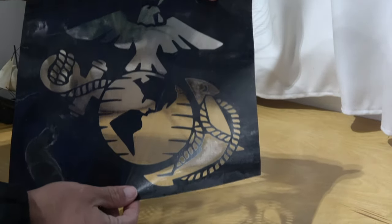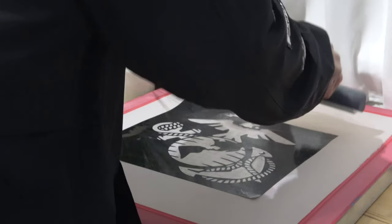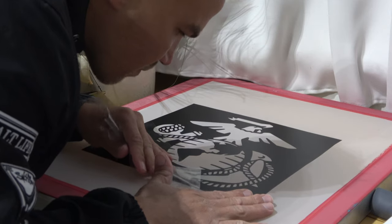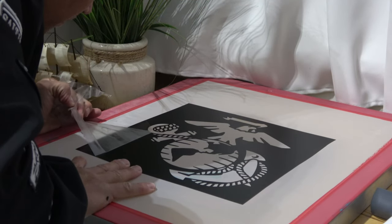Once you get your vinyl on the transfer tape, the next thing you want to do is apply your stencil to the back of your screen. Once you apply the stencil to the back of the screen, go ahead and peel off that transfer tape. Make sure you take off the transfer tape or the ink is not going to go through to your t-shirt.